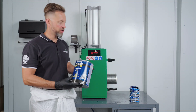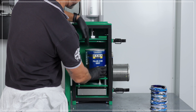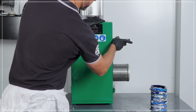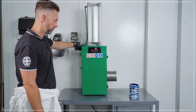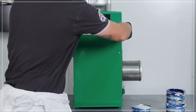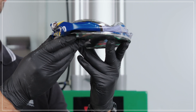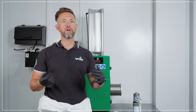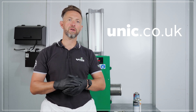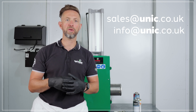The UAC20 aerosol crusher will also crush paint cans up to five litres in size, reducing waste volume by up to eighty percent. If you have any further questions or would like more information on the aerosol crushers, please contact us on our website www.unich.co.uk, or email us at sales@unich.co.uk or info@unich.co.uk. We look forward to hearing from you.